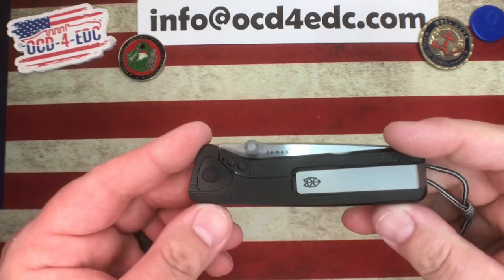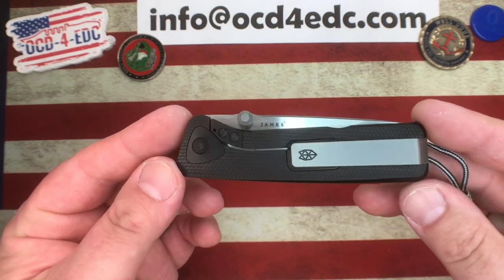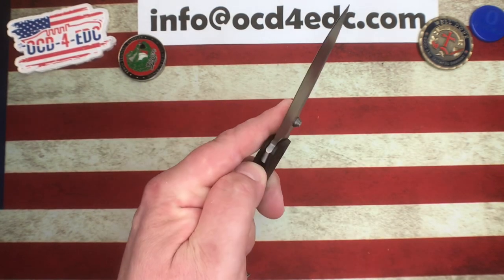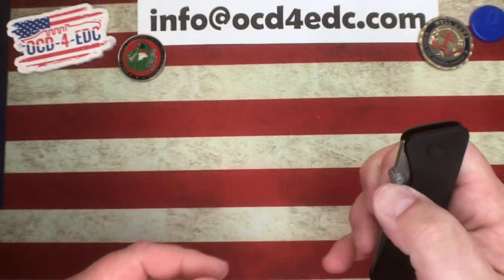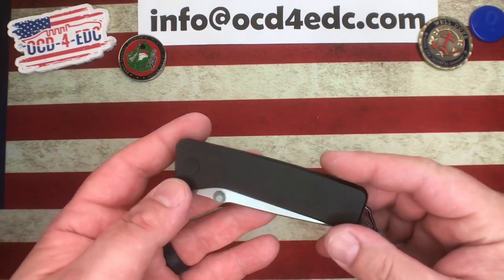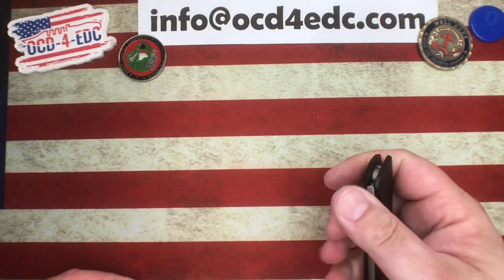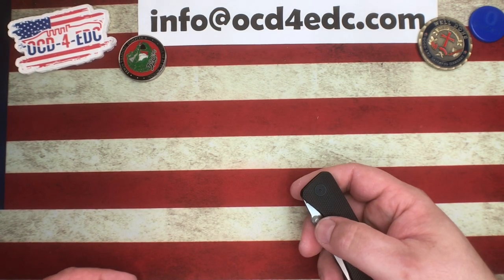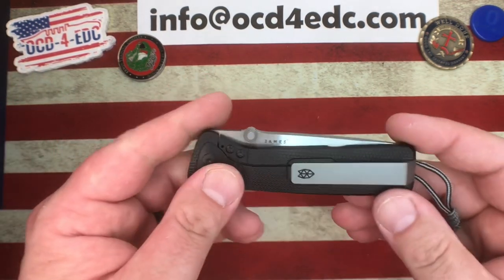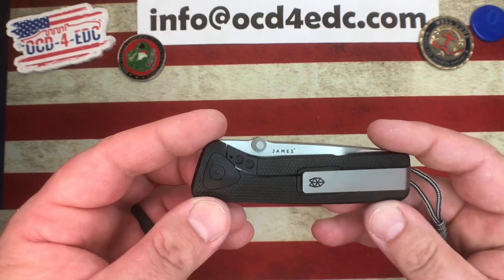The James Brand, if you're not familiar, is a small — I'm gonna call it a hipster company — definitely a lot of hipster activity going on over there, but they do have some beautiful designs and some really cool knives. Because it says James on there, you're gonna pay a premium. Their knives are a little bit overpriced but in line with brands like Finch Knives or Quiet Carry. The James Brand does not manufacture these knives themselves — they are a brand company that comes up with designs and has them made generally overseas.